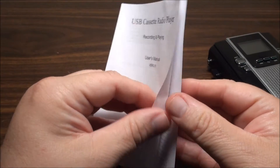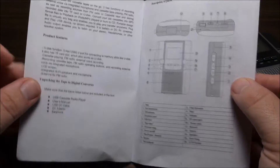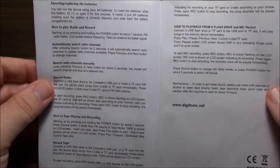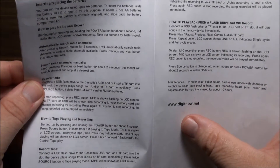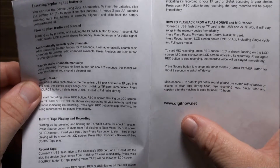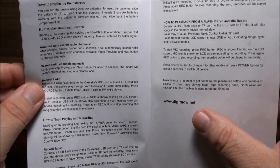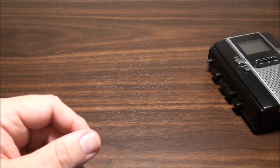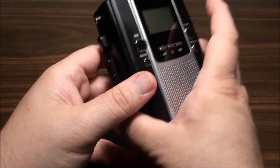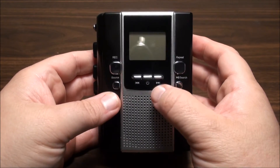The instruction manual is in fairly good English, not perfect, but I can't complain really. Digit now.net does not exist except as a weird site I can't make sense out of. I did find it as digitnow.us but I couldn't find any real support for it. So, turning it on.